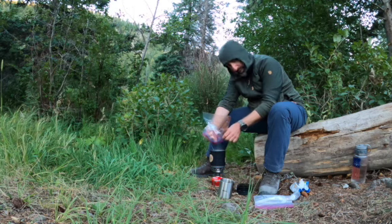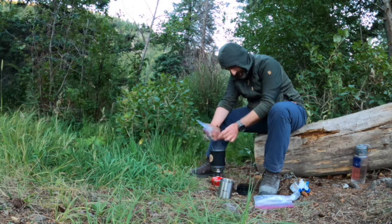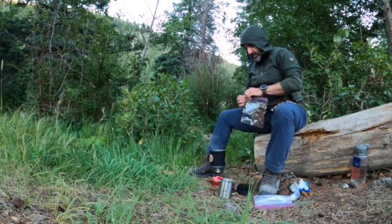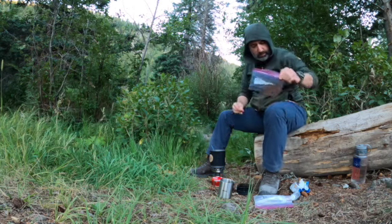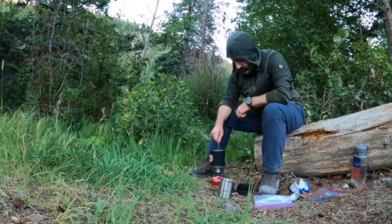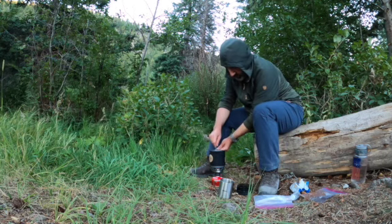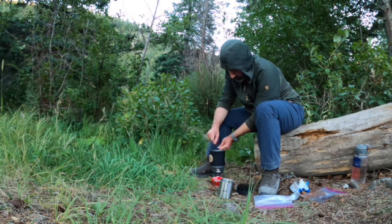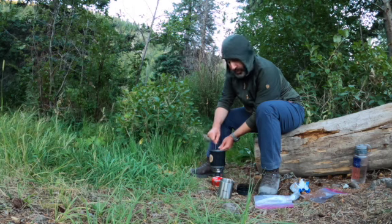Adding in some chili powder as well. At this point I'm stirring continuously — keep stirring to avoid burning it to the bottom, since this stove is very efficient.